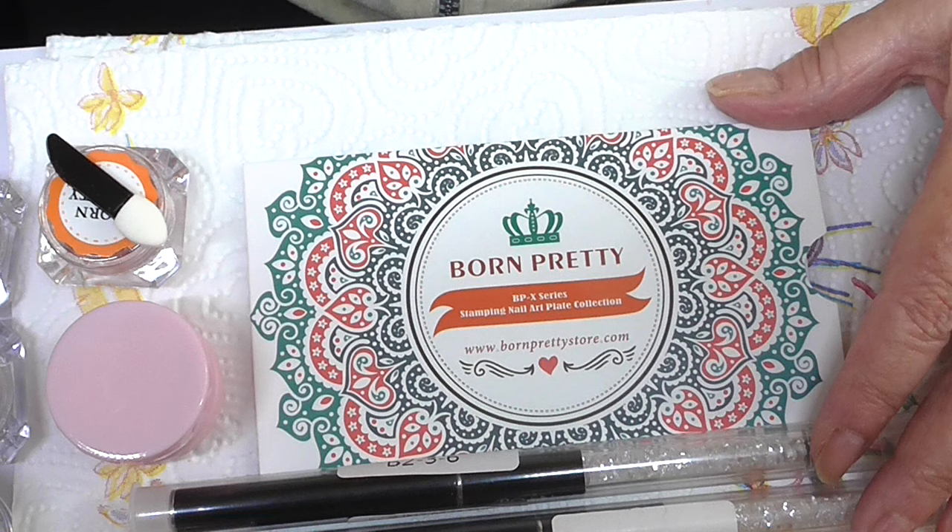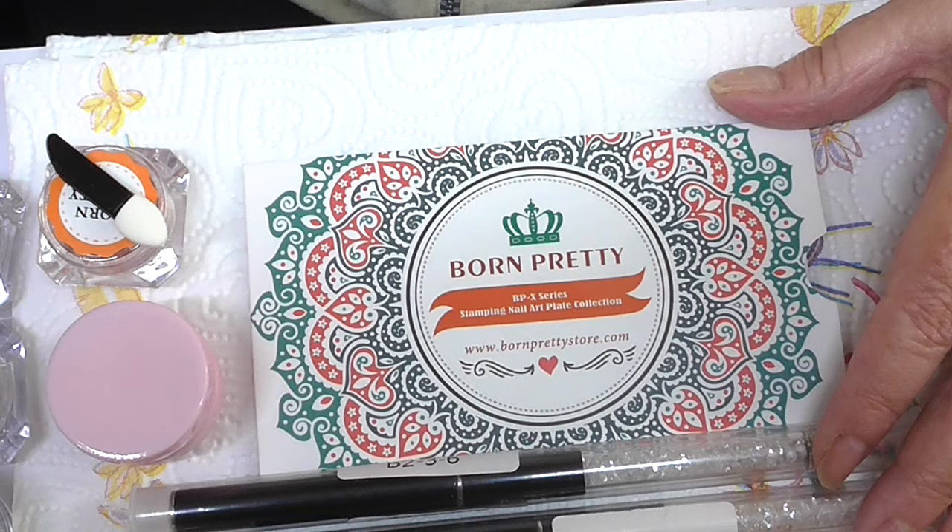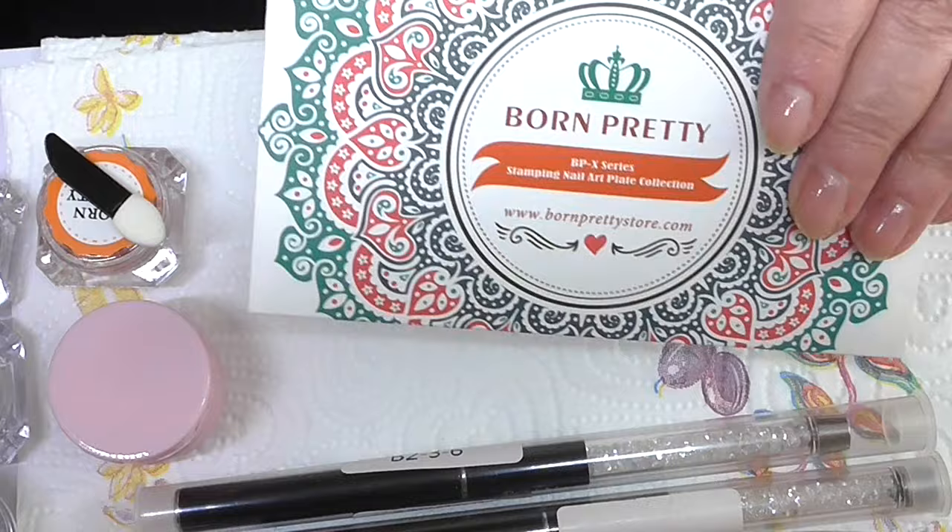I've also got a 10% discount code, so if there's anything here you like, please go ahead — amazing stuff. I did order a stamping plate, and I won't actually demonstrate this today because there are other things I want to do.